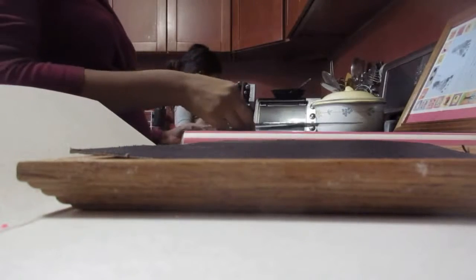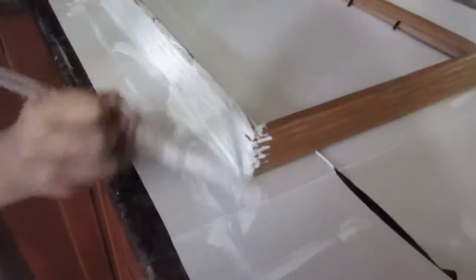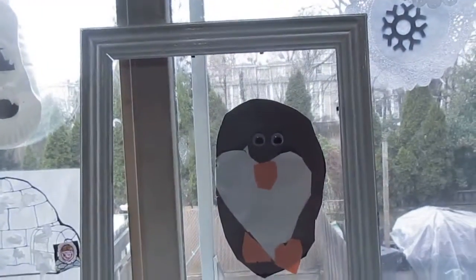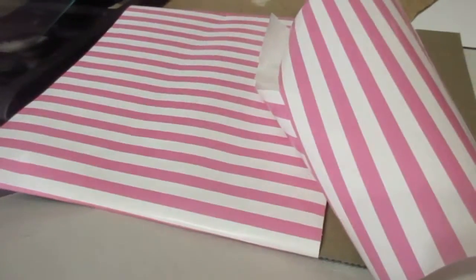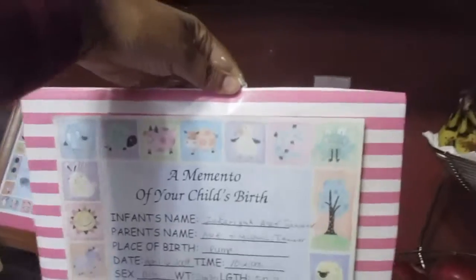And this is going to be the back of it. JJ is working on frame number two — remember, long strokes. She's working on frame number two. We finished the first coat on this frame right here and it looks good. I'm working on the back of the frame.